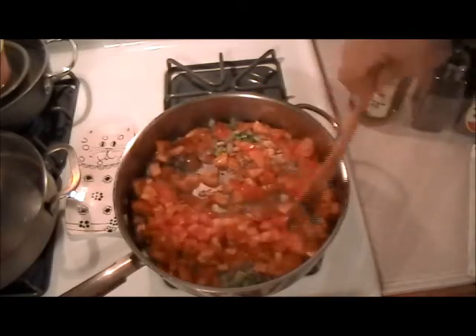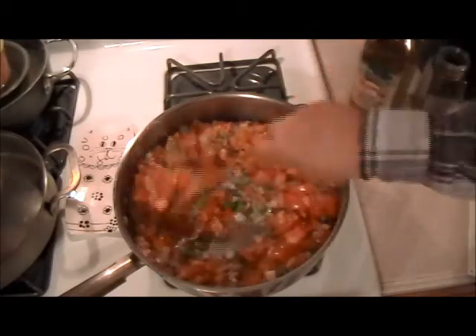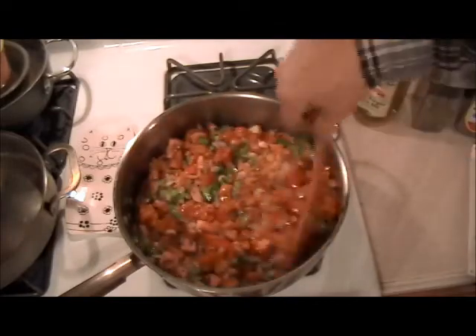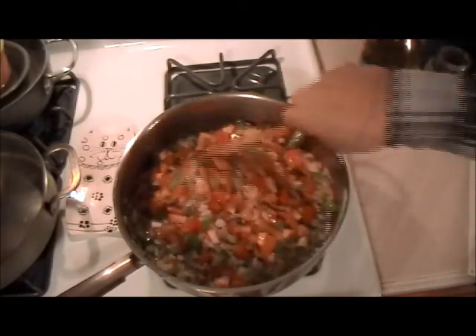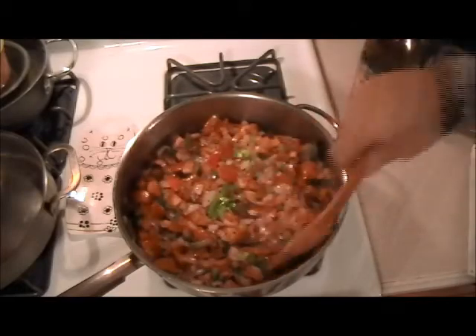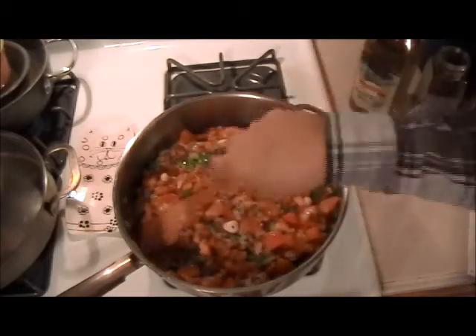Now I have a choice — I could leave this thin, or I could have put the tomatoes in the Cuisinart and just pureed them. But I like having little chunks of tomato. So this is only the beginning of what this is going to turn out to be — this is just the sauce.